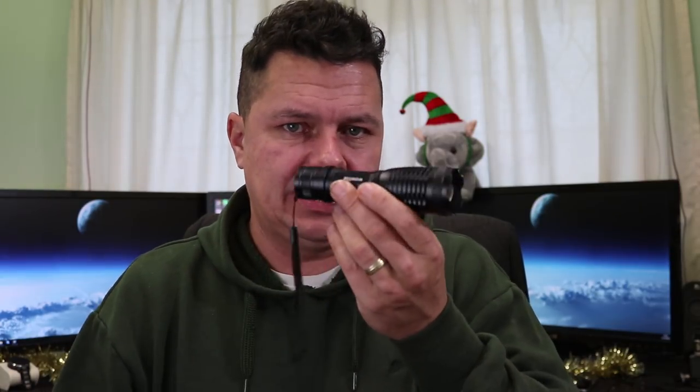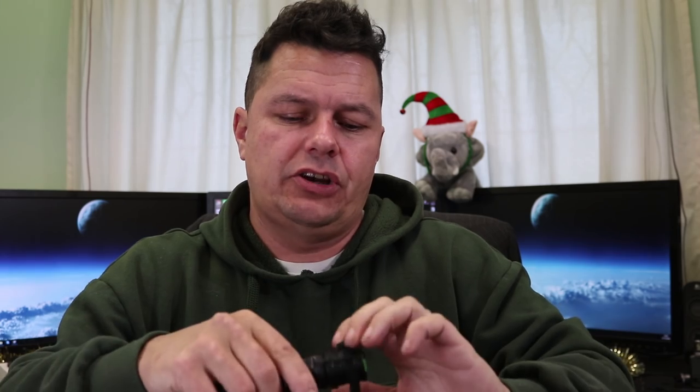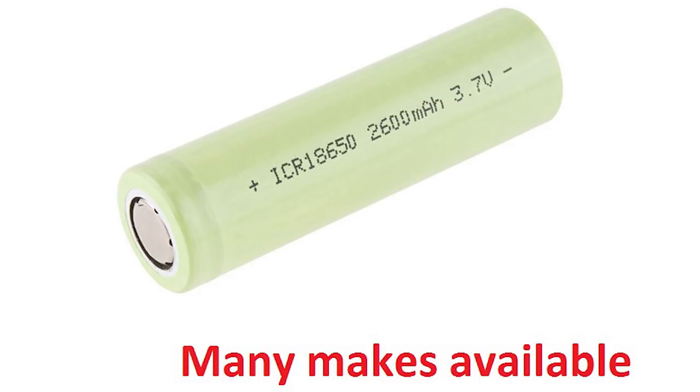These torches use a CREE XML LED — that's a square LED and very powerful, the latest technology being used in torches right now. It's powered by an 18650 battery. Anyone into electric cigarettes will know these batteries. I'll leave links for UK viewers to source them; US viewers, you'll need to find your own.